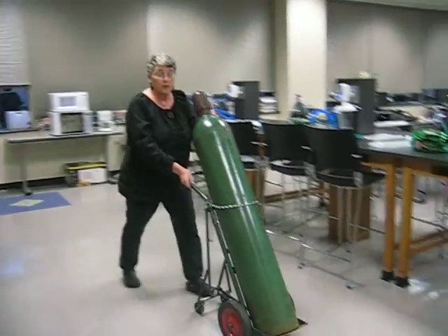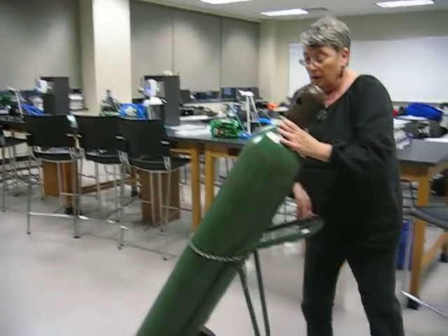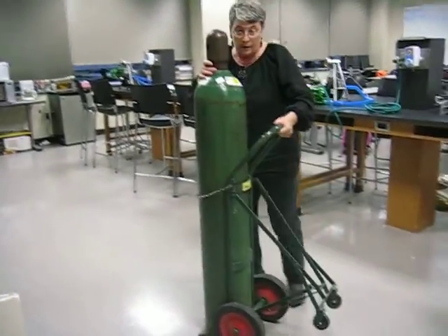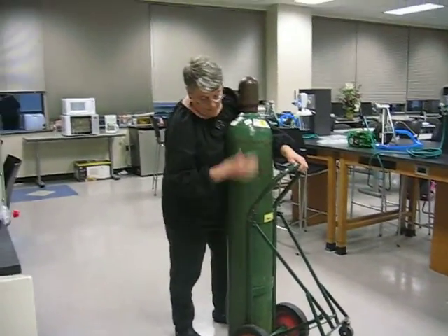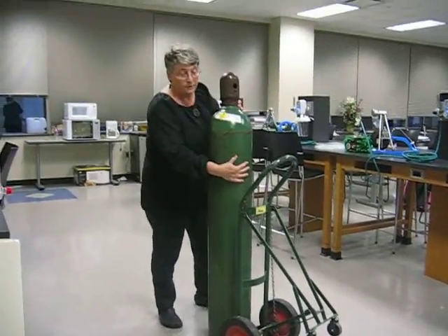So we're moving this forward at all times holding it, and then when I turn around here, I'm going to take the tank off the cart. Now I'm putting my body here to keep the tank from falling over and I'm starting to pull back. When I pull back, the cart's going to fall back — it's okay.